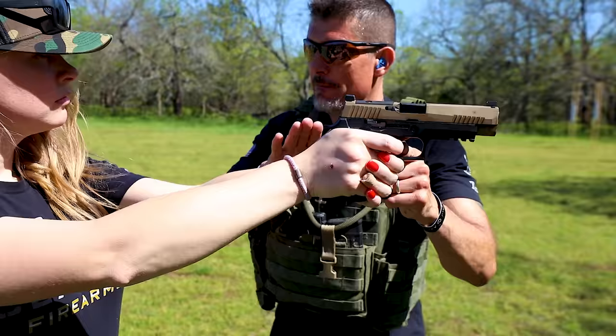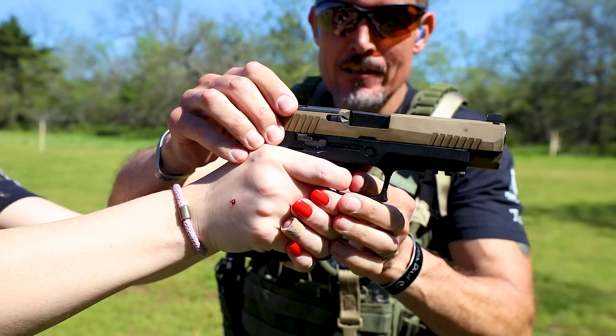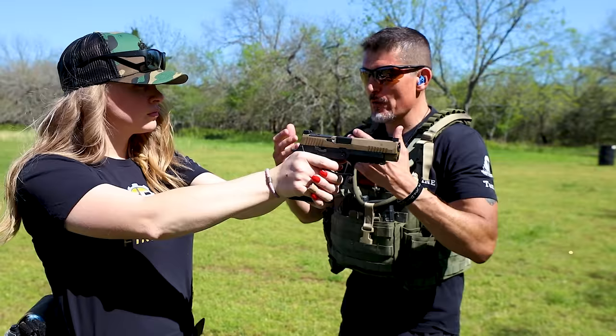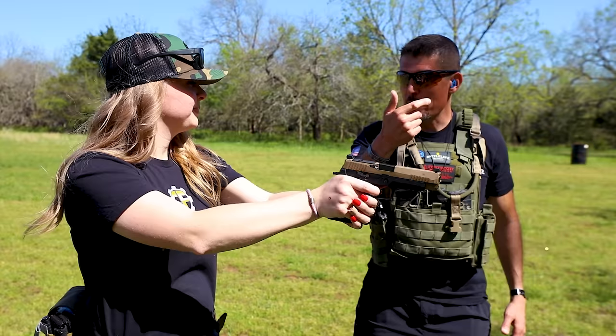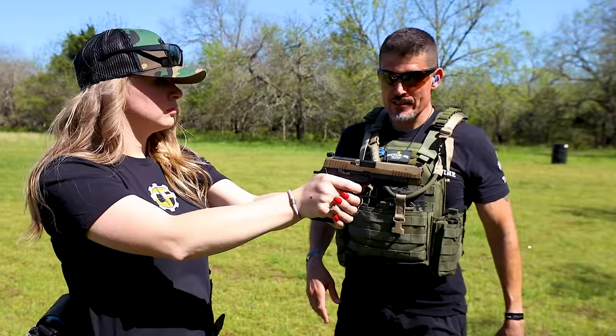Now we're going to pin that trigger to the rear so we can manage a reset — we're going to teach you on the reset. Go ahead and press the trigger. Pin it to the rear. Now just for this drill — for all you out there, I am not telling you to pin your triggers to the rear, you trolls. But for this drill as we're learning, it is important, because we're trying to figure out where her reset is. Let it out. You won't let it out any more than that — reason being is now you're saving all that pre-travel from that first pull. I don't have to mess with that pre-travel anymore. So your second, third, fourth, fifth, sixth shots — you've set yourself up for success for more accurate follow-on shots because you've minimized the travel of that trigger press.